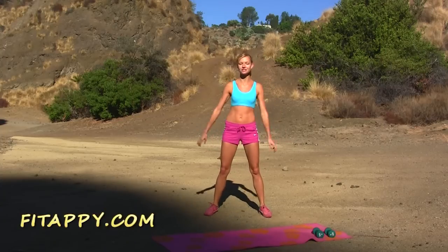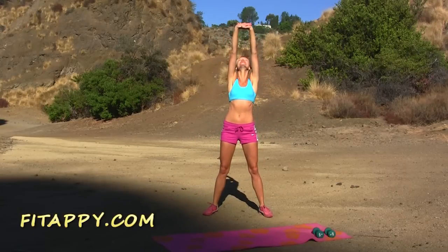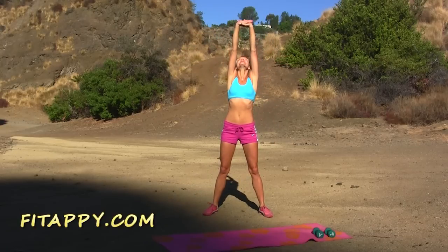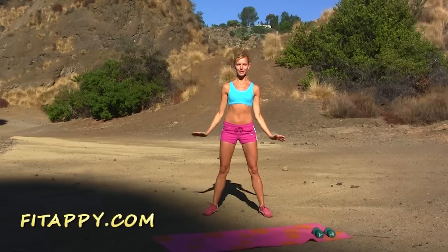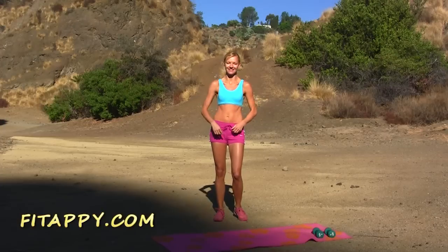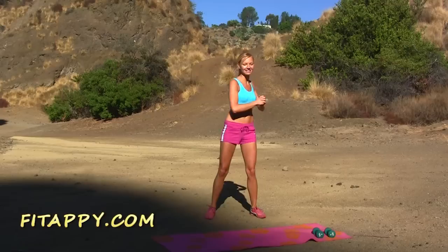Let's begin with chest stretches. Take a deep breath in and stretch up — reach, inhale, and exhale slowly. Hands down. One more time: deep breath in, stretch up, and hands down. Exhale. Beautiful. Shoulders back and forward, and twist your body side to side.